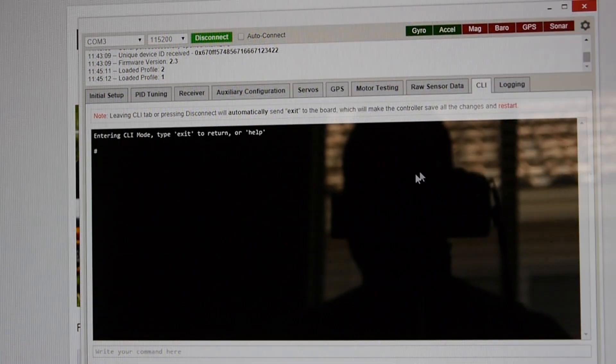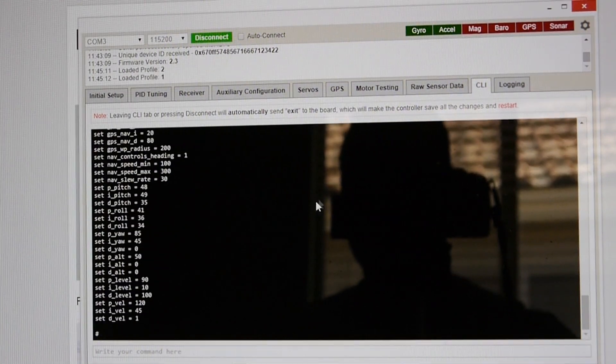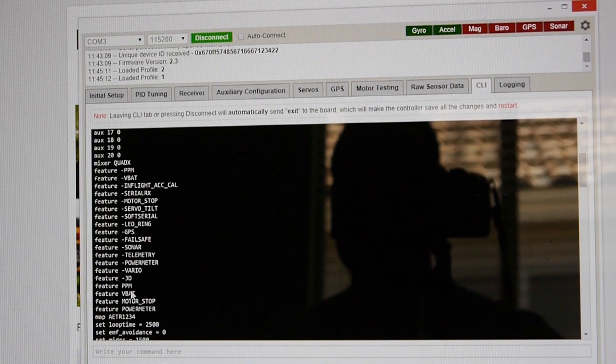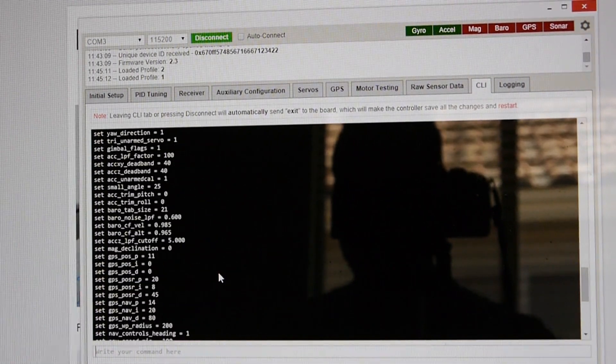The meat of this is the CLI command tab. This is where all your information gets dumped and certain specific settings can be enabled. The stock features that come enabled are PPM, a receiver mode that allows you to run just one servo cable for eight channels instead of the standard eight servo cables. VBAT mode monitors your LiPo voltage. Motor stop ensures that when you arm your NASE 32, the propellers don't start spinning. Power meter is what enables your buzzer to beep on low voltage to warn you it's time to land.